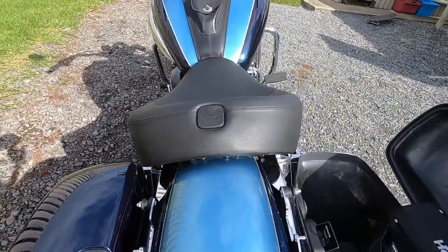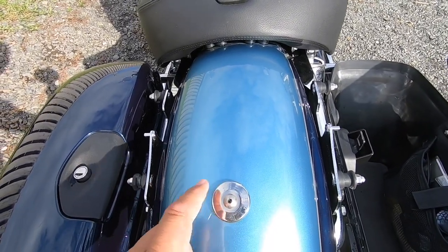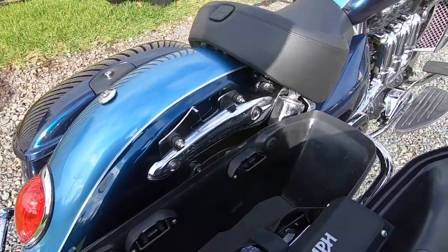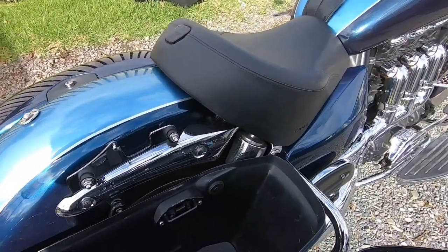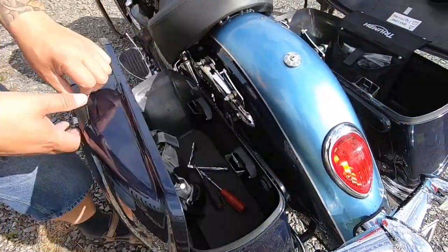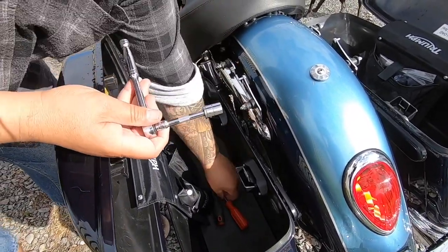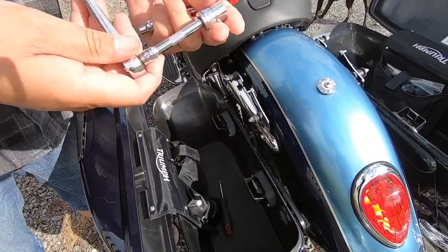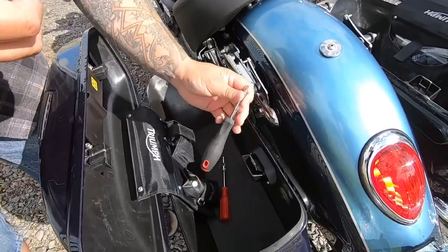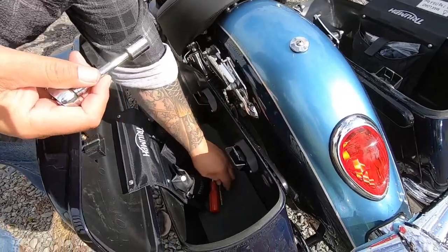And of course when you put the big tourer on, you've got to take this piece off here, because the big touring seat bolts on there. That's all you've got to do. You don't need too many tools — just a socket ratchet, a few little things, some Allen keys to take this off. It's pretty straightforward, so let's get into it.